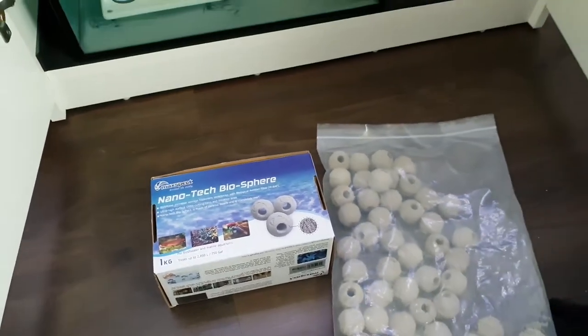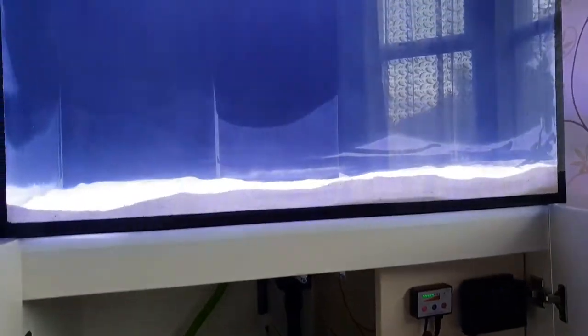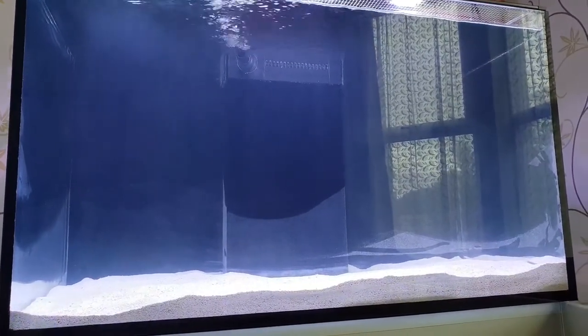Hopefully on the next one we'll have a little bit more of an update. I'll catch you on the next one. Happy reefing!